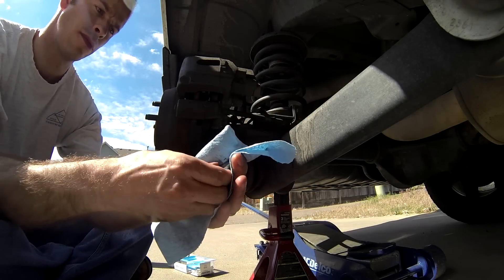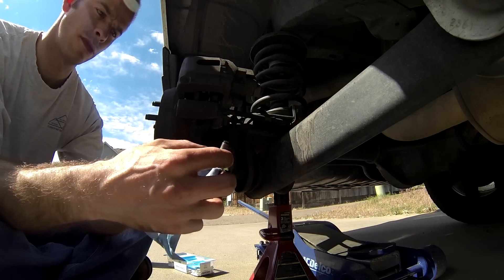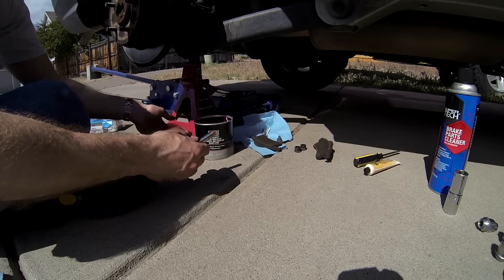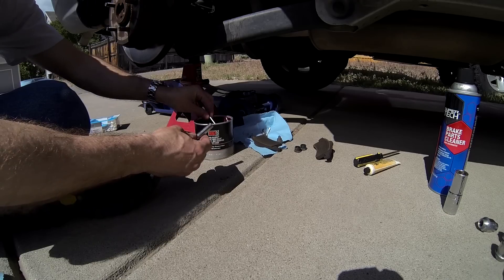Clean the caliper mounting bolts off with solvent and paper towels. Then apply a thin coat of high temperature disc brake grease to the smooth sliding surface of the bolts before reinstallation.